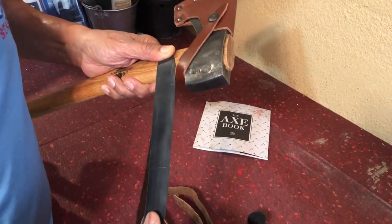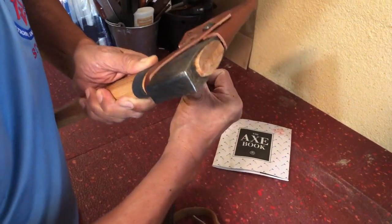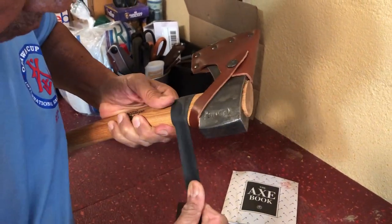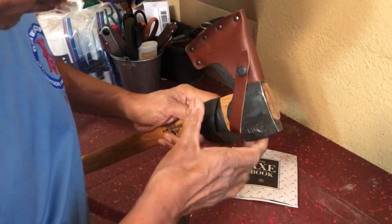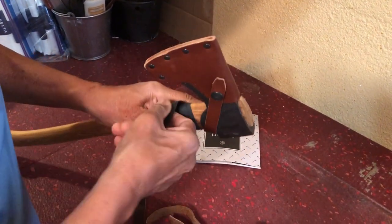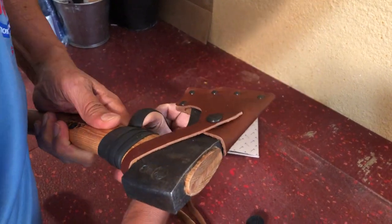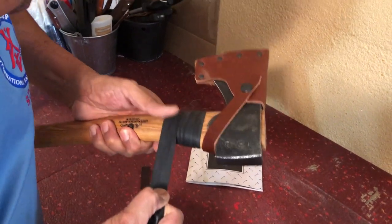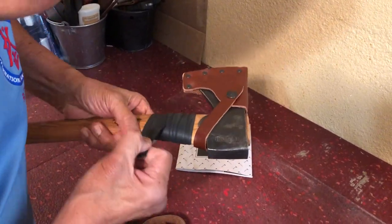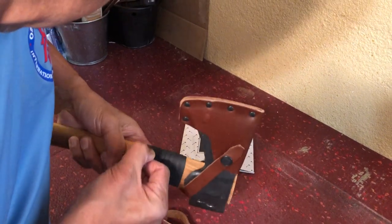This is how to wrap your Gransfors Bruks Small Forest axe handle. The first thing I'm going to do is wrap the handle with this piece of rubber tubing. What this rubber tubing is for is to help prevent the handle, or the wood of the handle, from getting too soaked or getting too wet if for some reason the leather wrapped on the neck of your handle gets wet. It will also help to prevent the leather and the wood from getting too damaged in case of mishits or over-penetration.